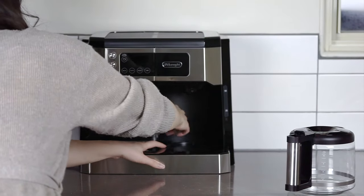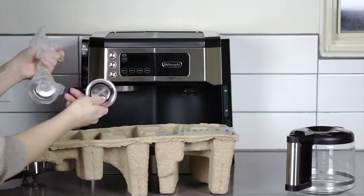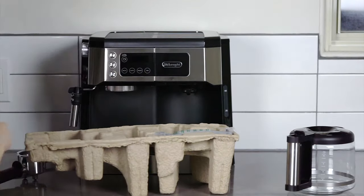It's a machine that's great for beginners. It handles everything from cappuccino foam to drip coffee in one easy-to-use appliance, and it's priced so that even casual coffee drinkers can give it a try.